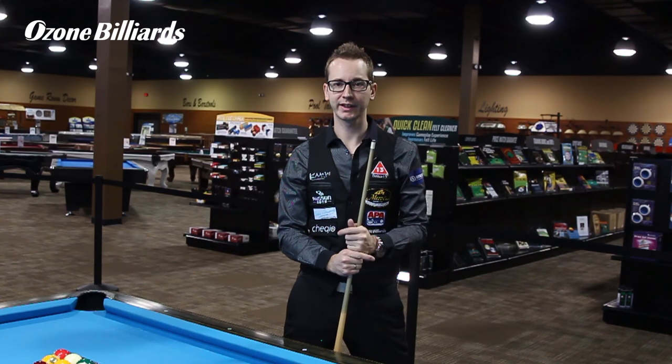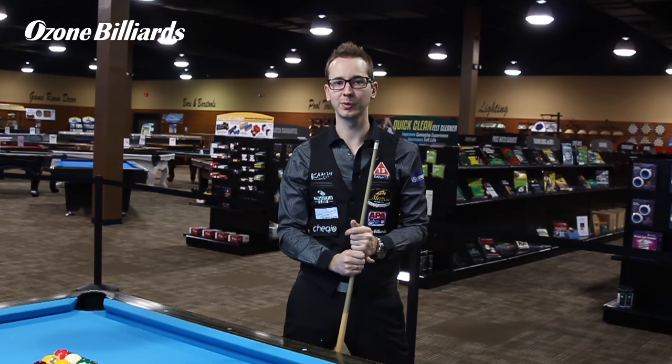Hi, my name is Florian Koller, I'm BetterNutsVenom, and for this month's tutorial, again at Ozen Billiards, I'm going to try to show you how to do the split jump shot.